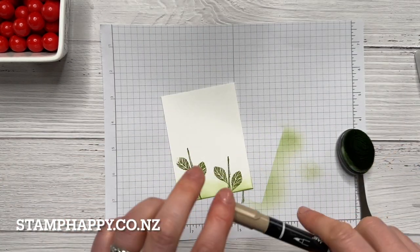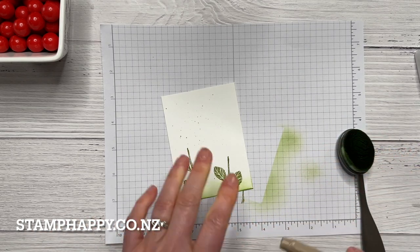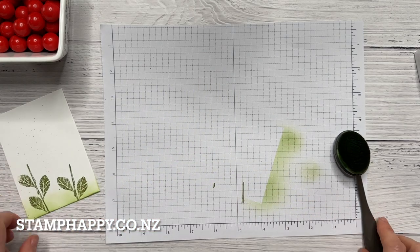Then before I put my flowers on I'm going to add just a few little flecks of crumb cake. I think that's enough — okay, I'm going to set that aside.